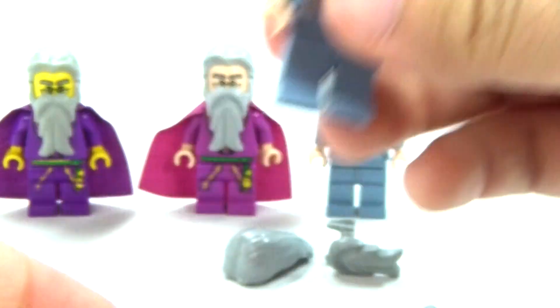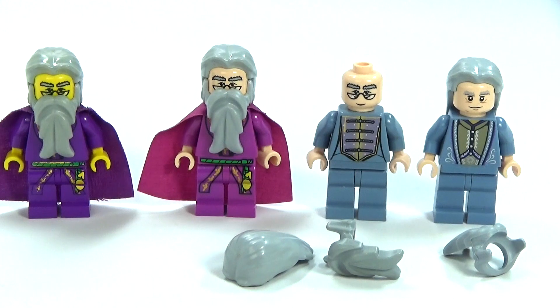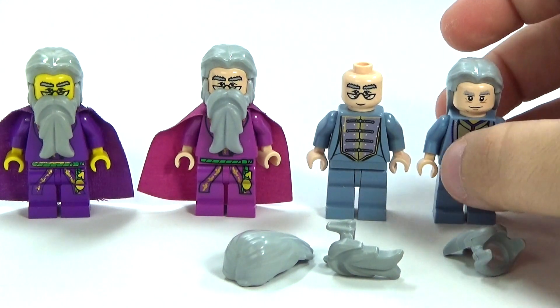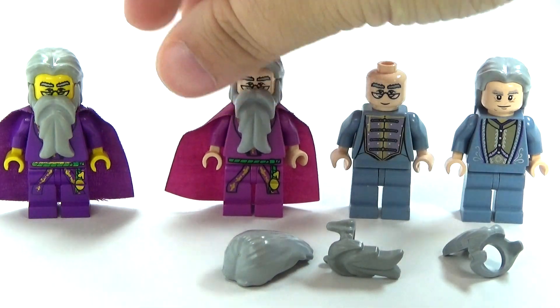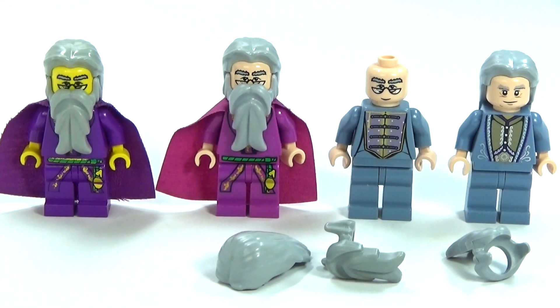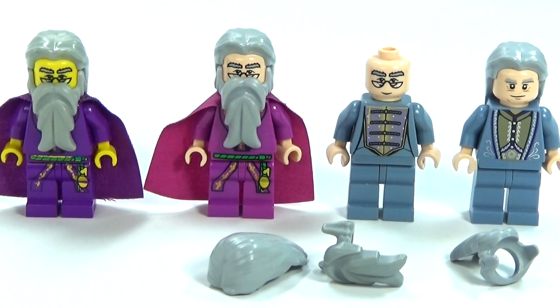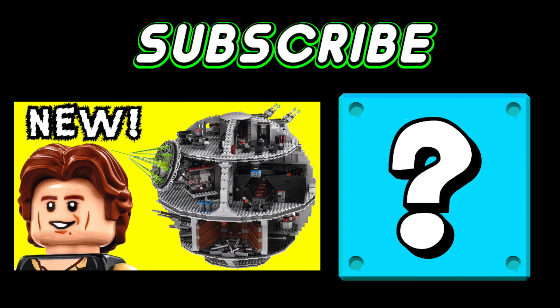But you can let me know your thoughts in the comments. Let me know which one of these is your favorite, and let me know if you guys are excited to be getting Harry Potter in Lego Dimensions, because I know I'm really excited. Let me know your thoughts in the comments below, and I will see you guys later. Click the picture to see another video, or click the question mark to see a mystery video.